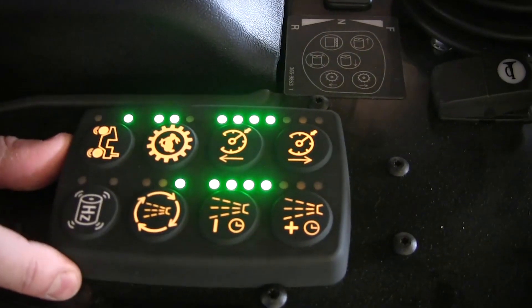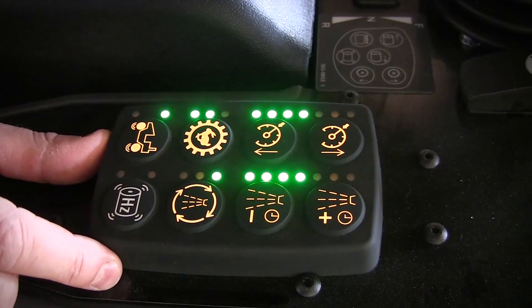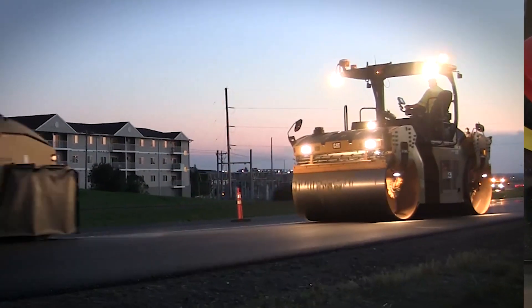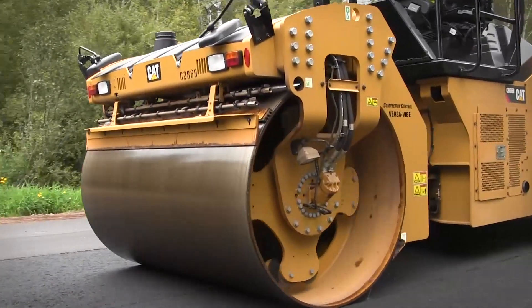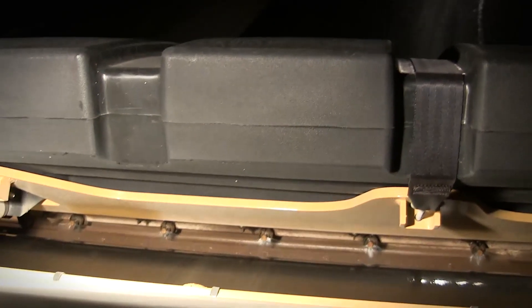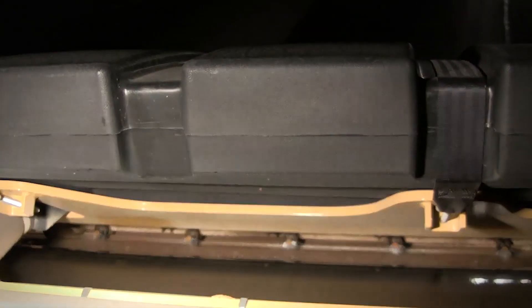In the mode where the light is illuminated furthest forward, that is the auto spray mode. Auto mode is where pump one and spray bar one is used in the forward direction. In the reverse direction, pump two and spray bar two are utilized. This enables both pumps to be exercised and rested in an equal amount of time, leading to longevity and long life of the water pumps.